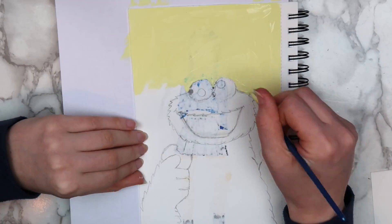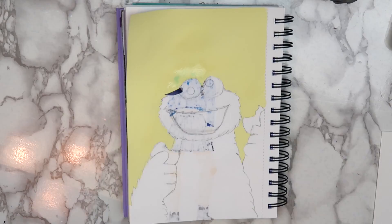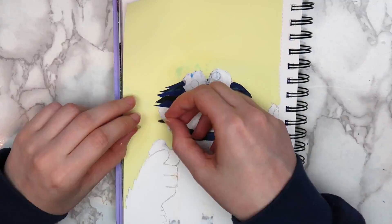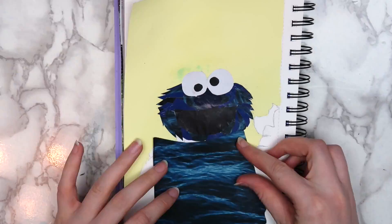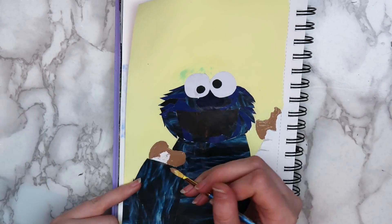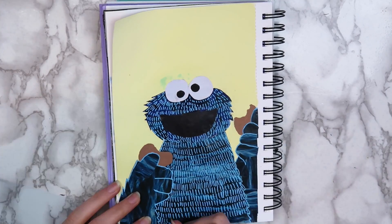I used yellow acrylic paint in the background — I wanted to use yellow magazine clippings, but the ones that I had were really see-through. Using acrylic paint is another great way to cover the back of your sketchbook pages. I used a bunch of small blue pieces to fill in Cookie Monster's face. I thought it would make it look like his fur was textured, but it honestly just all blended together and didn't really make a difference. I cut out a black piece for the mouth and some black and white pieces for Cookie Monster's eyes. Since I really didn't feel like cutting out tiny pieces anymore, I just filled his body with a picture of an ocean that I found. I used a Posca paint pen to bring it all together and to give the fur some more texture. I really liked the way that this turned out — it really brightened up the image and helped blend all of the random magazine clippings together.